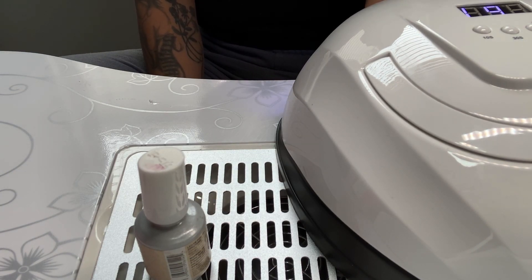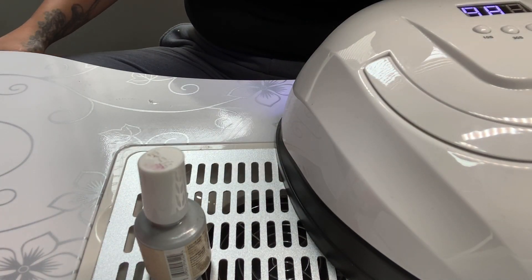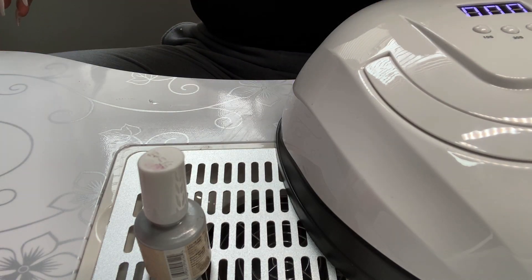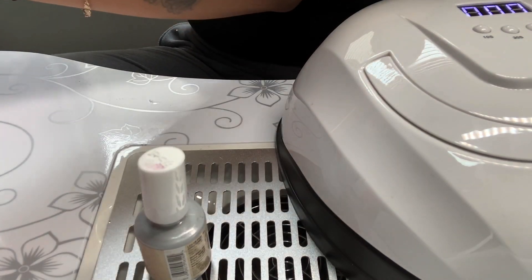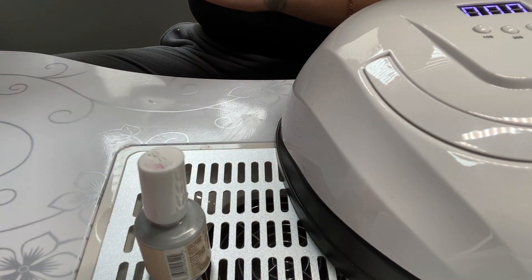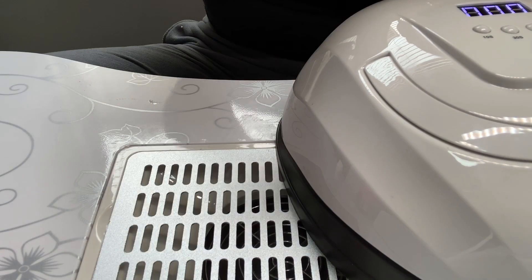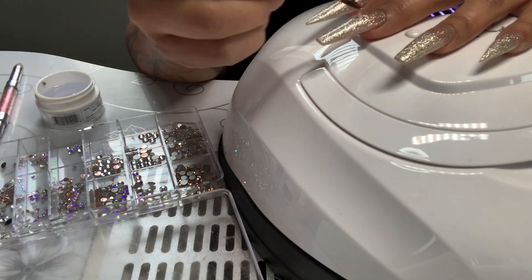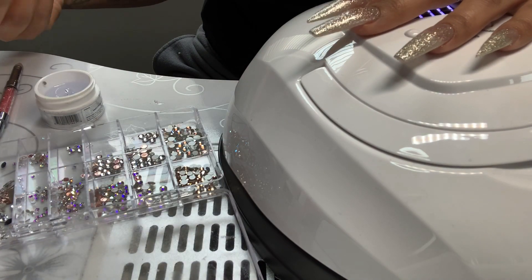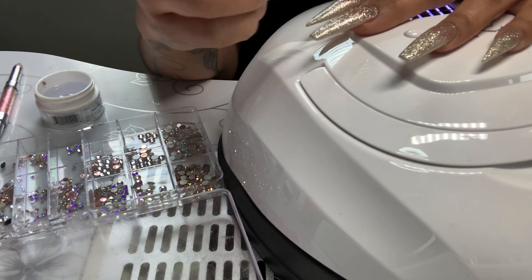I've been doing my own nails and other people's nails — only family members, close friends, nobody outside that, because I'm not certified. I'm kind of just learning on my own. I would love to get certified, but I haven't yet. For now I'm just sticking with doing my daughter's nails, family, and my own. I feel like I've gotten a lot better on my own. It's a process — you're not going to be perfect in the beginning.